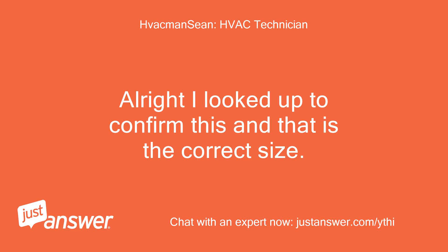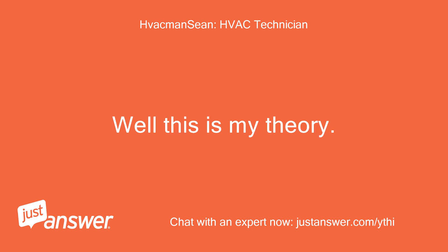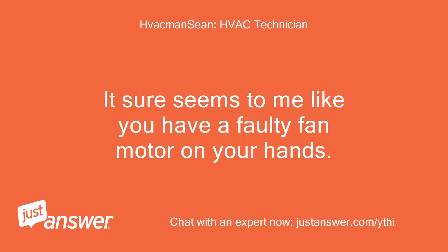Alright, I looked up to confirm this and that is the correct size. I'm a Lennox dealer so I have access once I enter the serial info. Well, this is my theory: the unit runs, everything runs as normal. Once the fan motor heats up, it ends up internally overheating and shutting down, which then causes the compressor to overheat. It sure seems to me like you have a faulty fan motor on your hands.